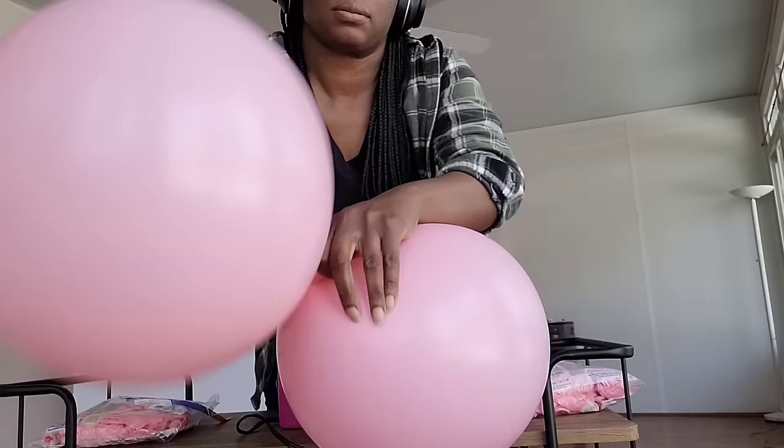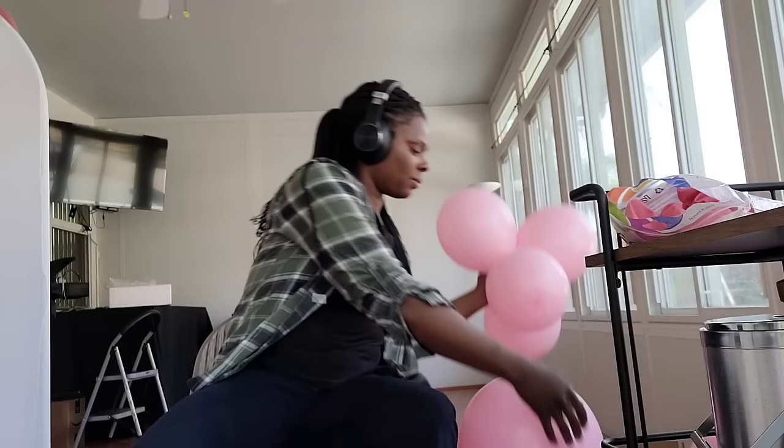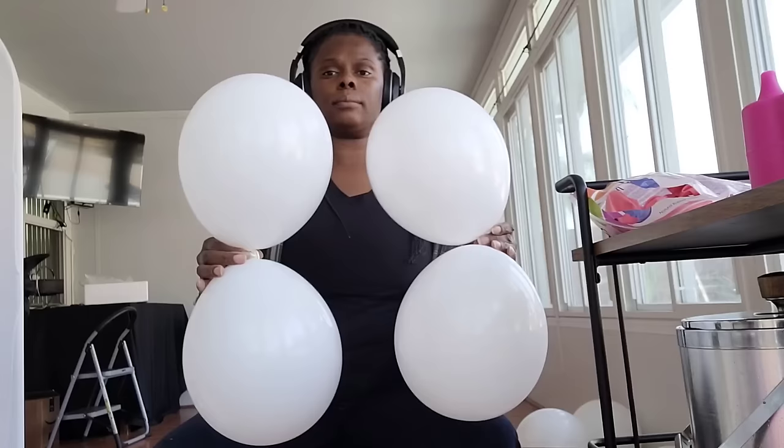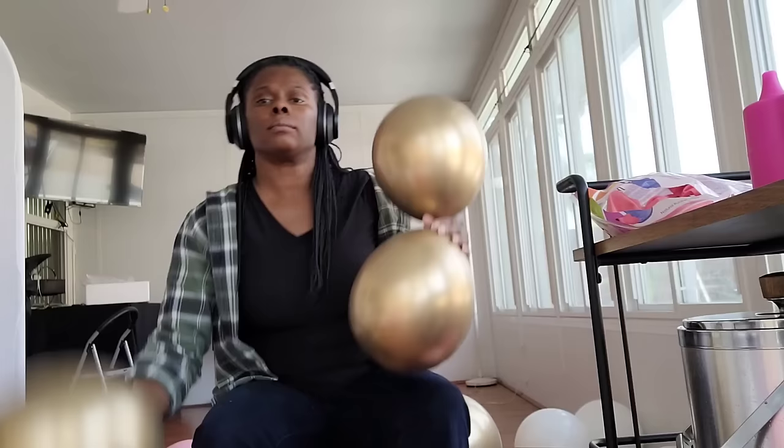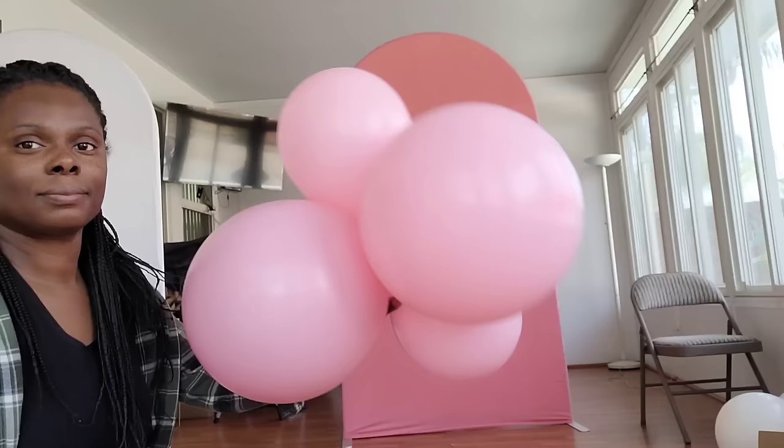I have my two 11-inch dupes and I'm going to double twist them together into a cluster, then I'm going to add that 18-inch dupe and double twist that in to make a cluster of three dupes or six balloons. The colors I'm using are matte pastel pink, white, and mirror chrome gold. You want to double twist these dupes into the cluster so they won't pop out.